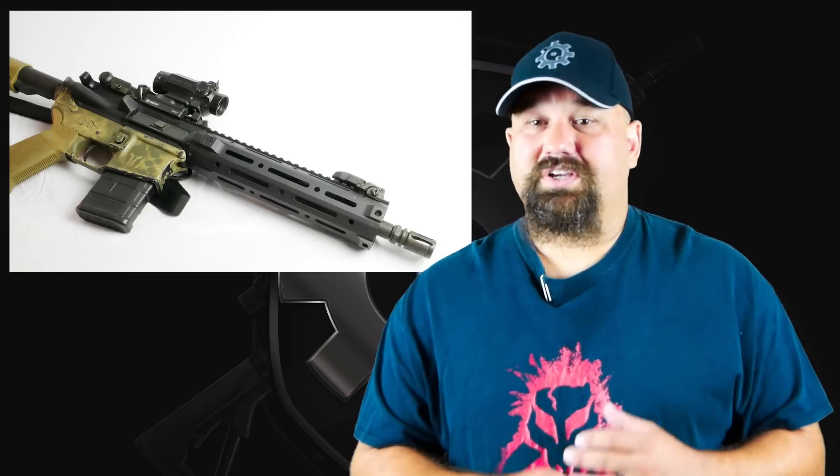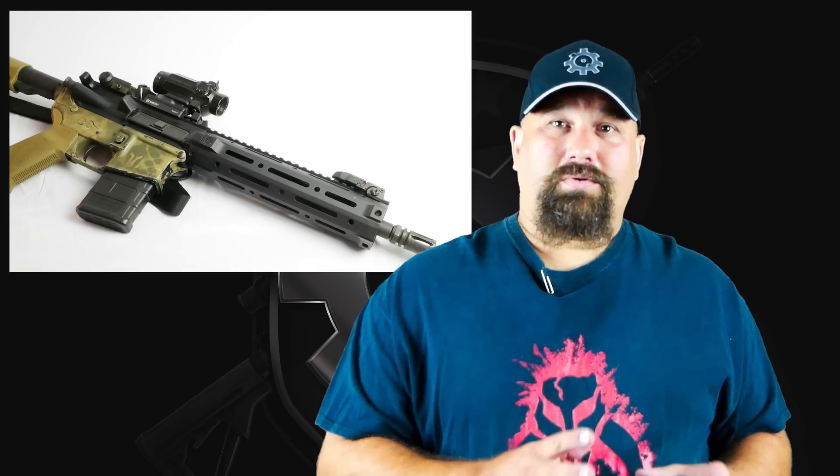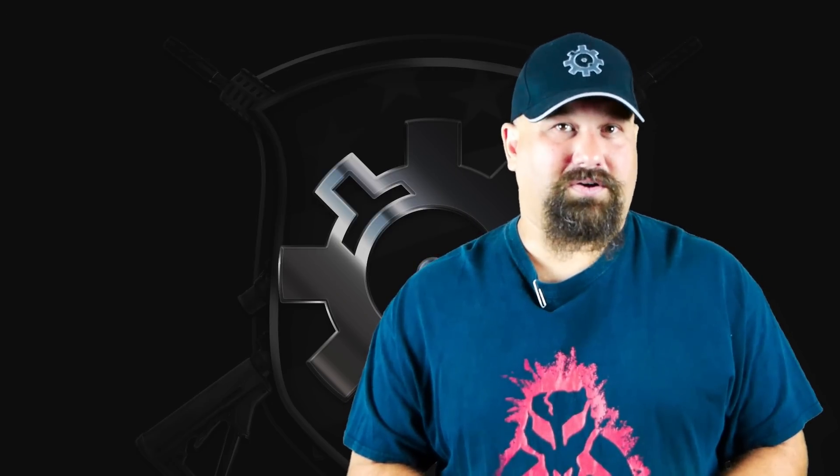Lots of folks are rocking a 10.5 inch pistol or SBR for home defense, but if you have a 16 inch, 14.5 inch, or whatever, the 10.5 inch can still give you useful information. It tells you approximately what this bullet can do downrange, and if it performs well out of a 10.5 inch barrel, you can generally expect it to do pretty well out of a 16 inch barrel also. Let's get out to the range and take a look.